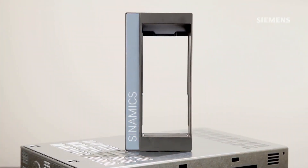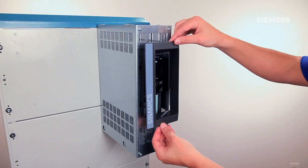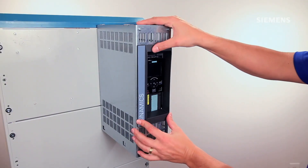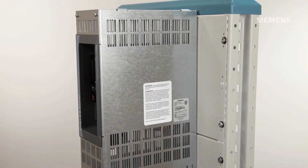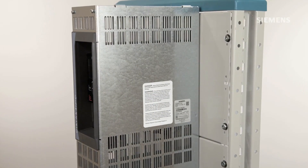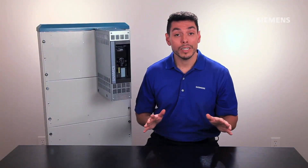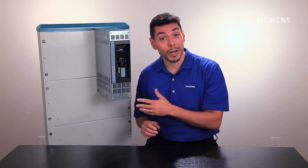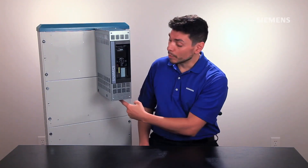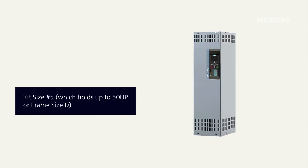Next, let's insert the control unit cover by simply placing it in the insert and pushing it until it clicks in place. Last, let's make sure the warning label that comes with the G120 is attached and visible on the side of the kit — and that will be it. Note that no additional clearances are required on top or bottom, only the appropriate cable bending radius at the bottom of the kit.